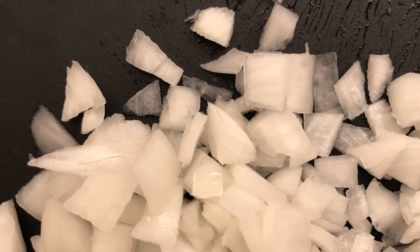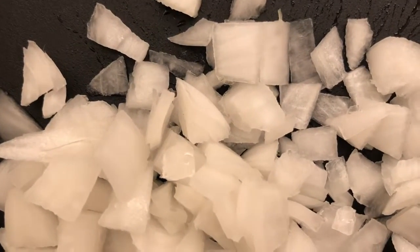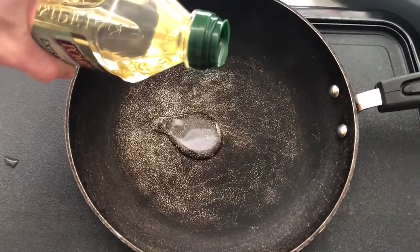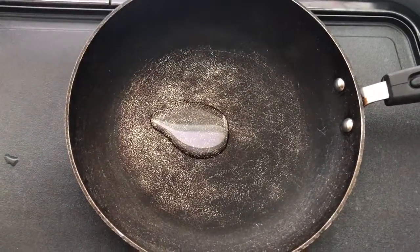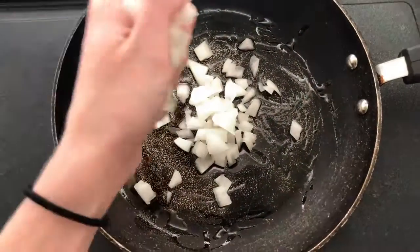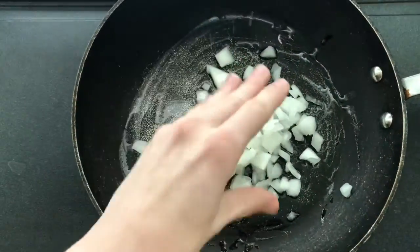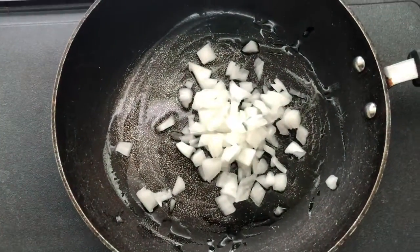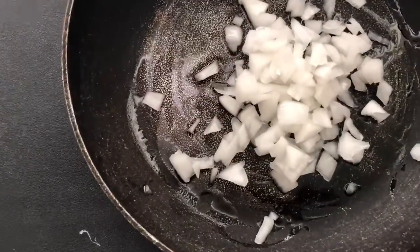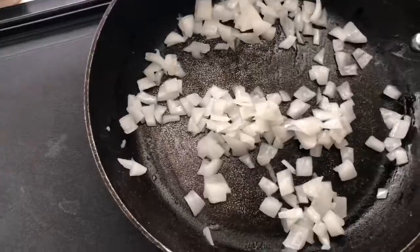I went ahead and chopped up some onions and also threw two small potatoes in the microwave to have them nice and cooked. Next I'm putting some olive oil in a pan — you can do this with water if you're trying to be oil free, but this is just what I chose to do. We're going to throw our onions and potatoes in the pan and let them start cooking together.